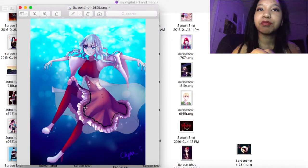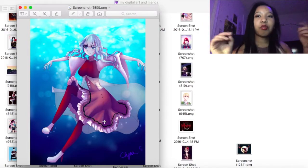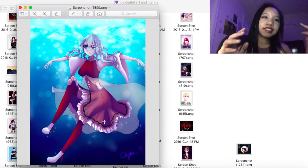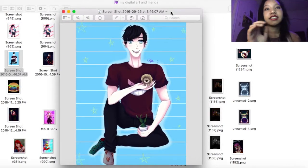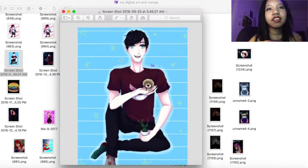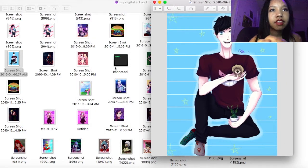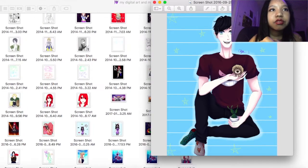Her outfit looks pretty cool — I'd like to say I got the flowy physics of water right. This is a drawing I did for AmazingPhil last year, and I'm pretty proud of it.